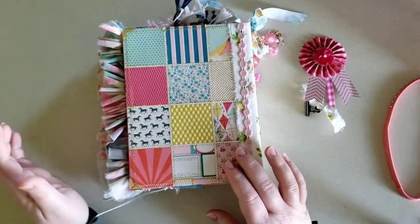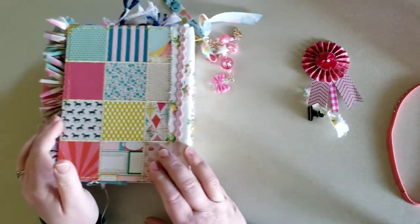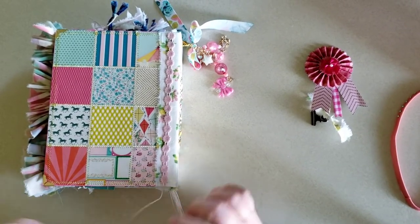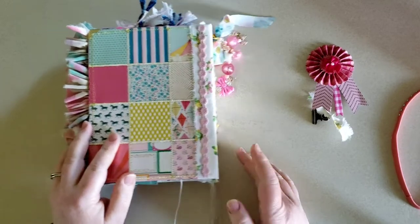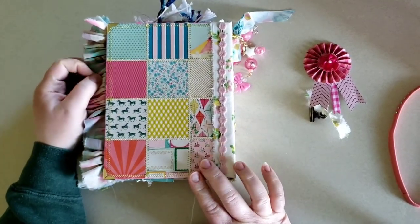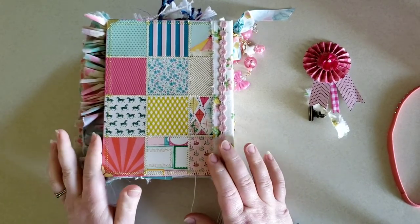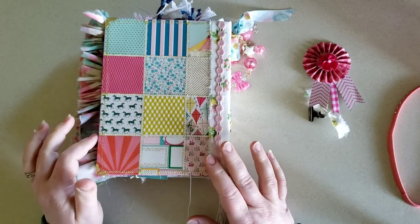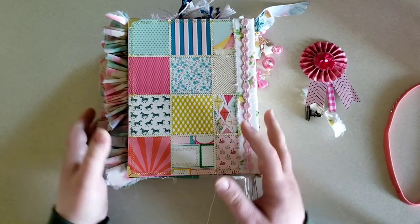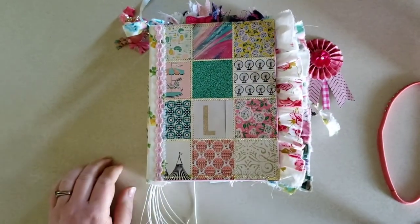I just love making these journals. I can't wait to make more and I will be making some to sell on Instagram. I'll link my Instagram below as well as Mandy's, and if you'd be interested in one, you can contact me on Instagram. I'll be sharing them here as I make them — I have a couple other projects to finish up first. Thank you so much for watching. I hope everyone is staying safe and well, and I will see you in the next one.